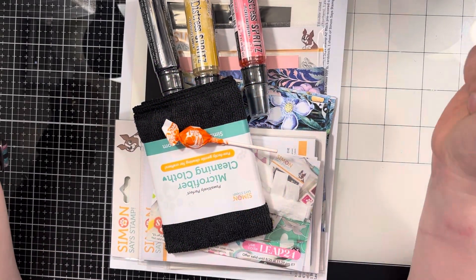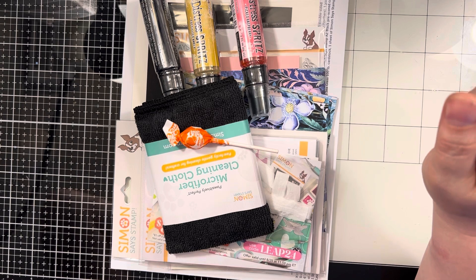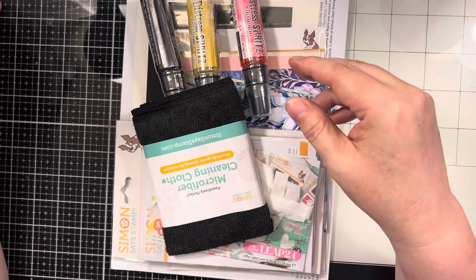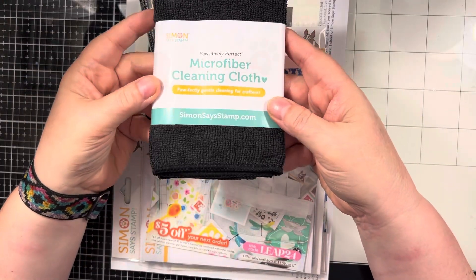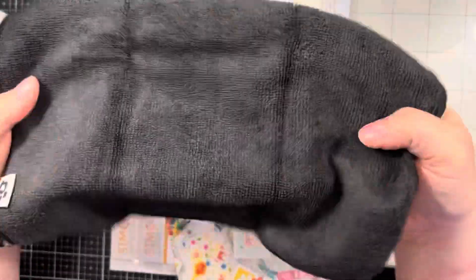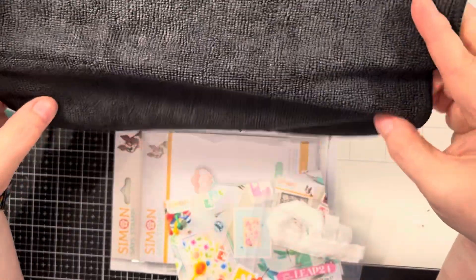Hello my crafty friends, it's Marie from Marie's Vermont Creations and the newest Simon Says Stamp card kit arrived today. You get a Simon Says Stamp microfiber cleaning cloth — let's see how big it is. Oh, that's a good size. Their little paw print is black so it hides all the ink stains — that'll be good for my stash.